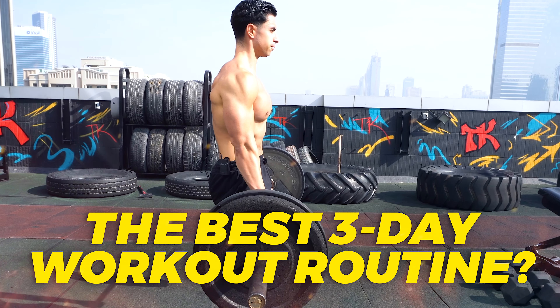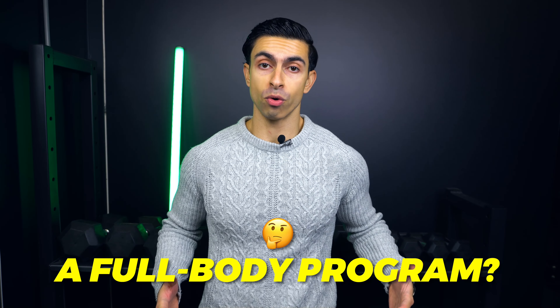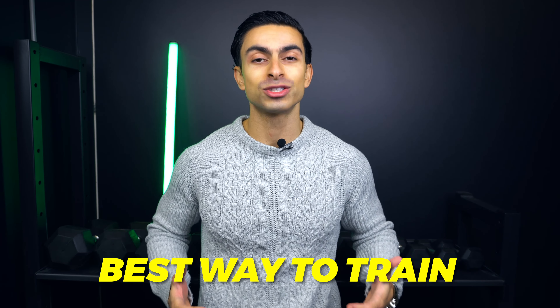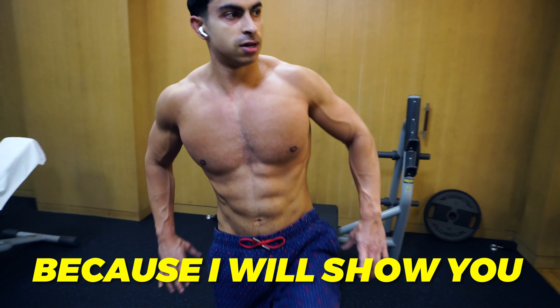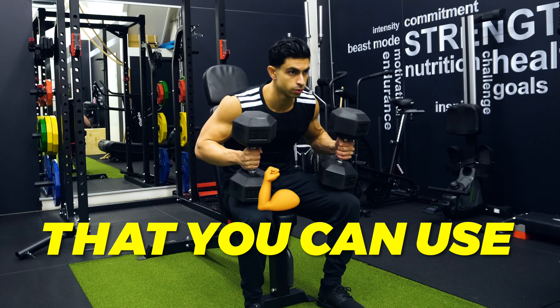What is the best 3-day workout routine to build muscle and have a lean physique? Should you do a full body program or go for a push-pull legs split? Both methods can work, but I want to show you the absolute best way to train so you can maximize your fitness results in just 3 weekly workouts. Be sure to stick around until the end because I will show you a complete full body and push-pull legs program that you can use.